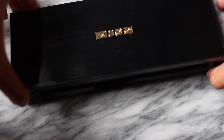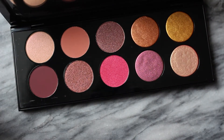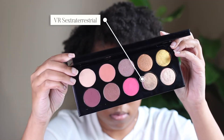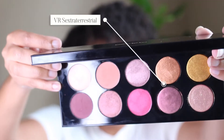So this is what the palette looks like — it is so beautiful with these beautiful rose and gold shades. It has 10 shades: two mattes, three shimmers, two glitters, two metallics, and one satin. One of the shades is a triochrome — not a duochrome, a triochrome — and I have that one on my eyes right now. If you see a lot of shifts in the colors on my eyes, that's why.